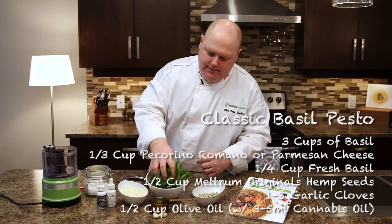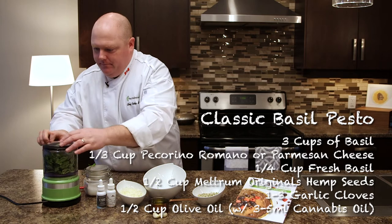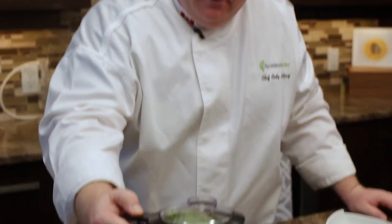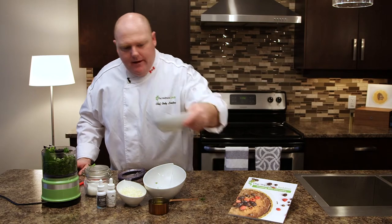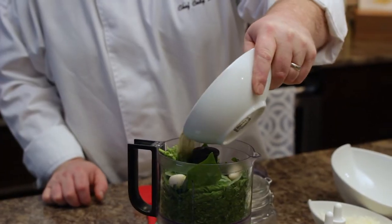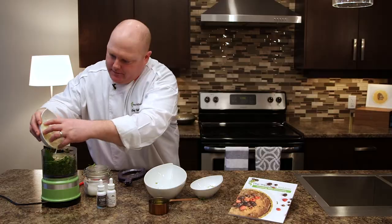So we're gonna have our three cups of basil, jam it in there, give it a little blitz so everything else can fit. Two garlic, half a cup of hemp hearts. Usually you can use pine nuts but I like to use hemp hearts for a nice little plant-based protein, and then we have a half a cup of Parmesan cheese.